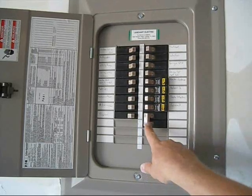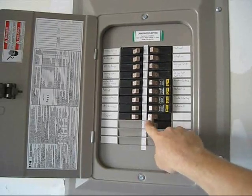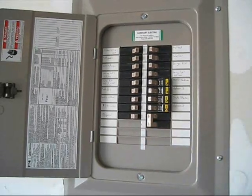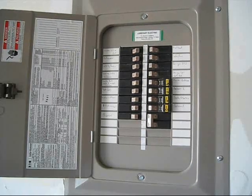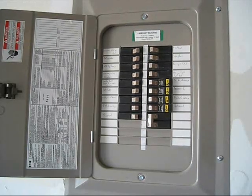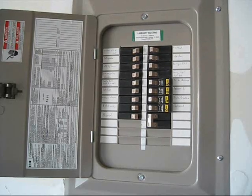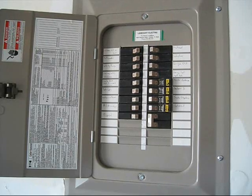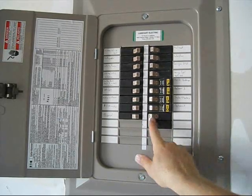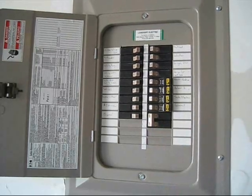If you look here, this is my brand new two-pole 30 amp breaker. When you watched the first video I was going to try to time how long the whole thing took, but I got interrupted by another project. It hasn't taken me a lot of time to do this. So here's my two-pole 30 amp breaker — it is in the on position right now and it is working.